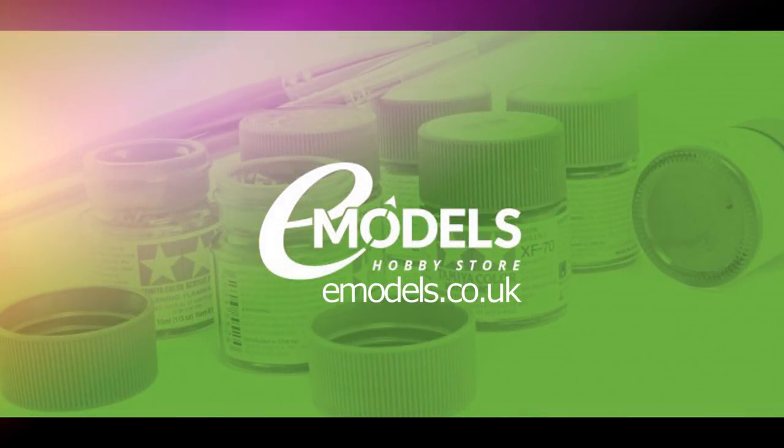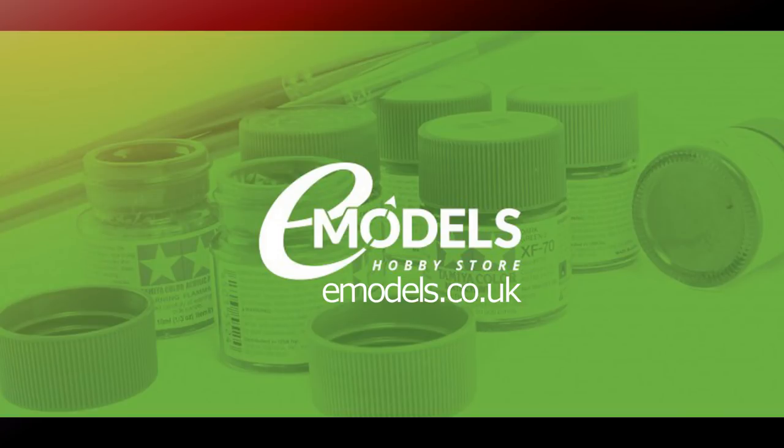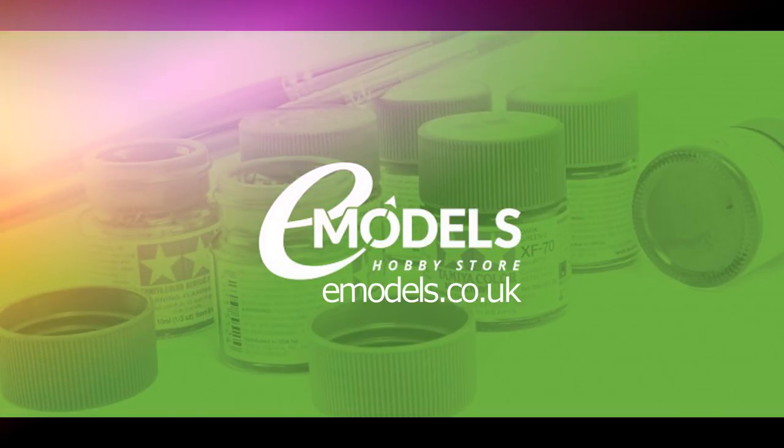Model Making Guru is sponsored by emodels.co.uk — your one-stop shop for all your model making needs. Make something awesome.